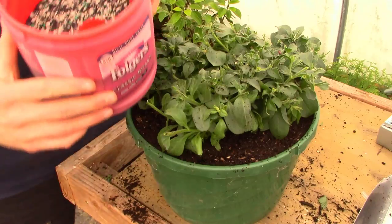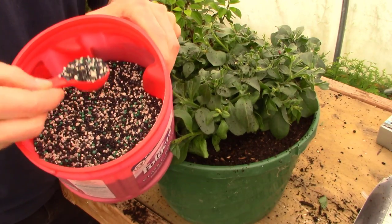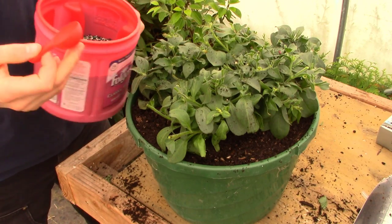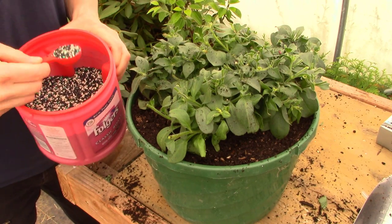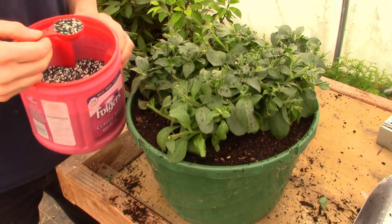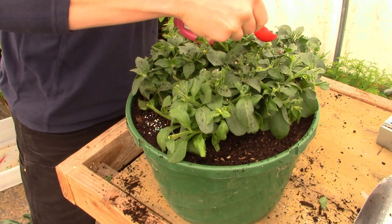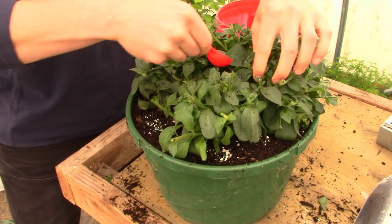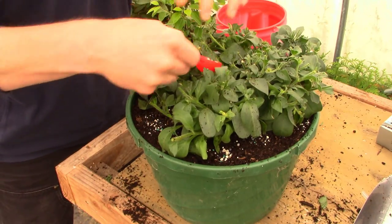One last little top dressing of potting soil to cover up those top roots. Now the last thing we're going to do — this is that fertilizer I mentioned — it's a pelletized, granular, slow-release fertilizer with all the micronutrients and the right NPK ratio for acid-loving plants, but it works on anything. It's a four-month slow release. I'm just going to sprinkle a little bit; we don't need much since we've already got the chicken manure mixed in. It will release slowly over the summer and keep these guys fed and healthy.